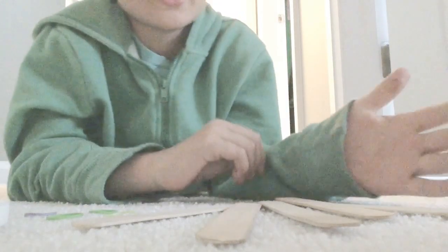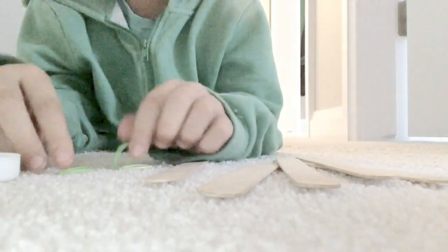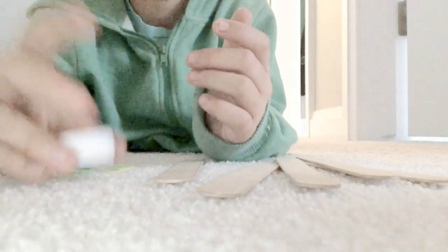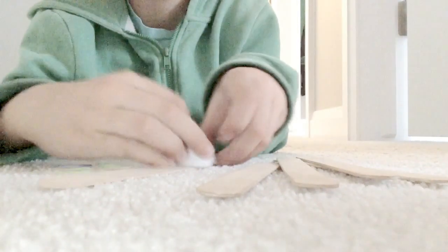How's it going guys? Alex here. Today I'll show you how to make a catapult out of just five popsicle sticks, a few elastic bands, and a bottle cap. The bottle cap's for the ammo.